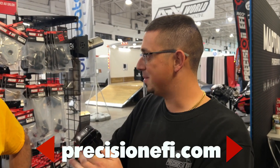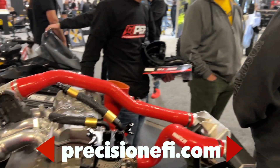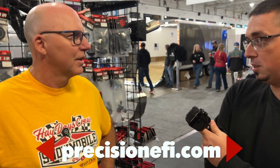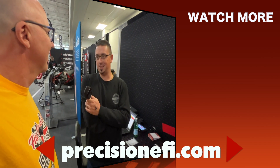How do people get a hold of Precision EFI? The easiest way is precisionefi.com — we've worked a lot on the website to make it simple and easy to buy with really cheap shipping options. Our dealers will also have these devices in stock. Customers can also give us a call for more information. We're based in Quebec, a little north of Montreal, but we ship everywhere in the world — no problem.